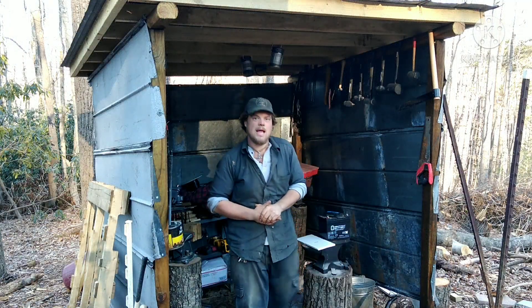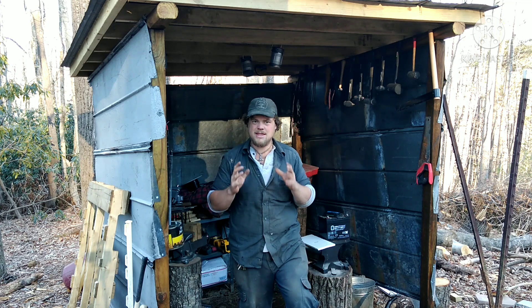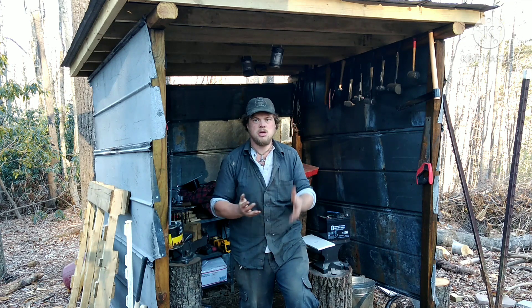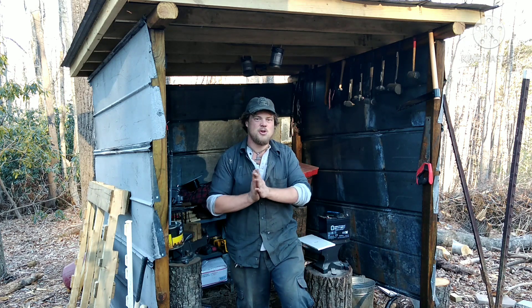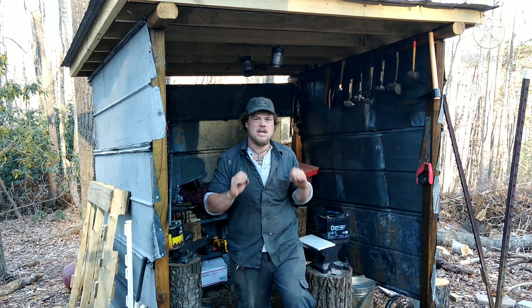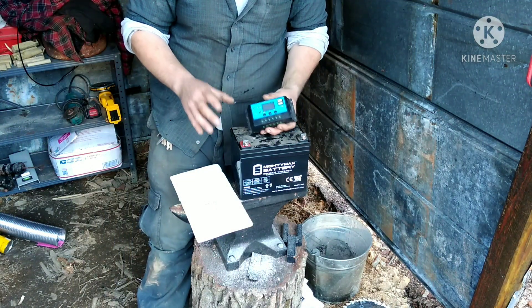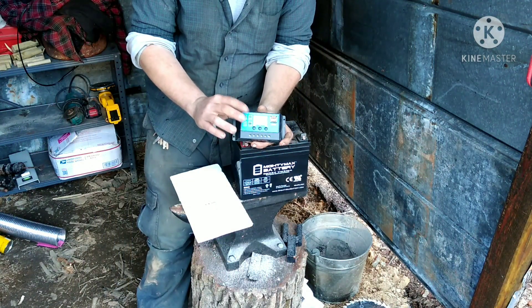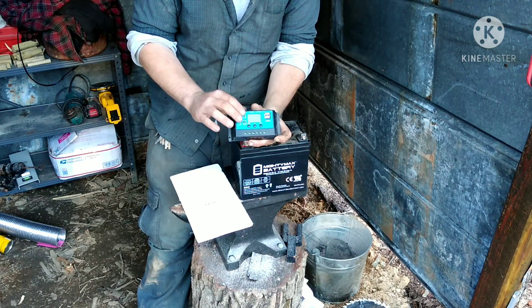Now that you have your line run from your solar panel to wherever you happen to need that power — could be your house, could be your workshop, in our case it's the Steep in the Woods Smithy — there are just a few more steps left. This truly is one of the easiest processes in the whole world. The thing you are going to need is a charge controller. This is where the line from your solar panel goes to.